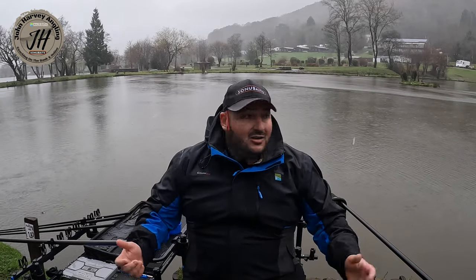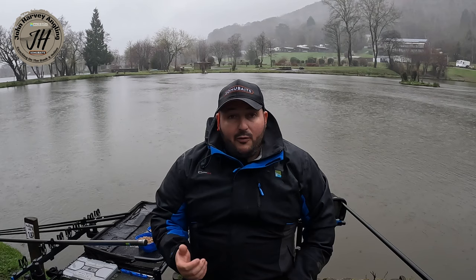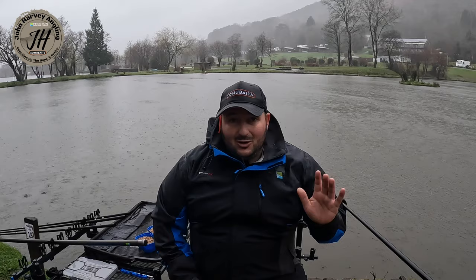Here we are at White Springs Fishery in South Wales — it's very wet at the moment. We're going to run you through a little bit of pellet fishing for skimmers: the rigs I use, the methods of feeding I use, and the bait I use. Pellet fishing for skimmers is working up and down the country. Skimmers and bream love pellets this time of year, so hopefully we'll show you how to do it today.